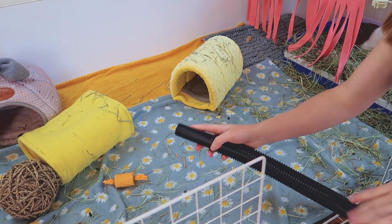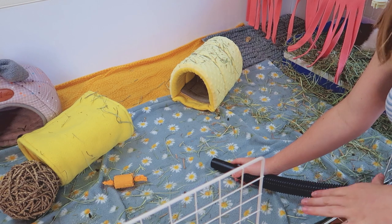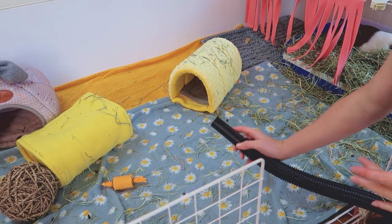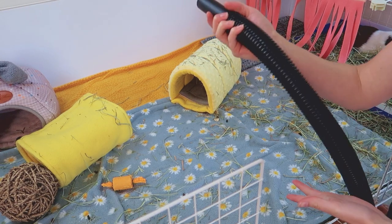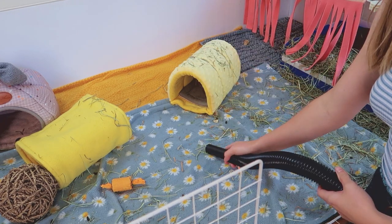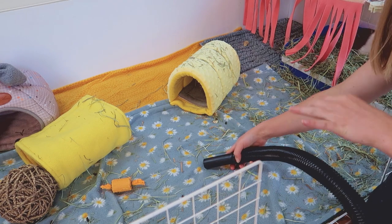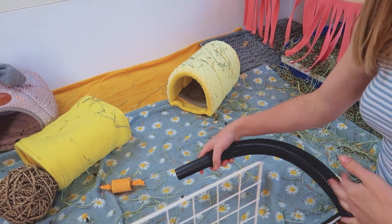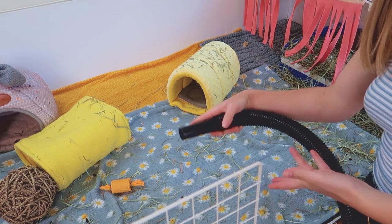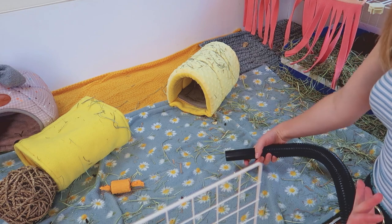The reason I prefer a shop vac for cleaning is: A, I don't have to empty it every five to ten minutes — it has a huge container so I only have to empty it every couple of days even when spot cleaning every single day. And also it works a lot better for sucking up hay. Honestly, a little personal thing — I really like the sound when all the poop gets sucked up into the vacuum. It's really satisfying. So I'm going to show you guys how well this works for vacuuming up hay.